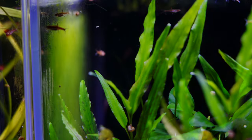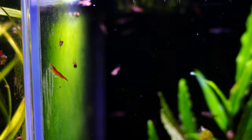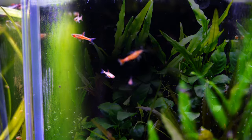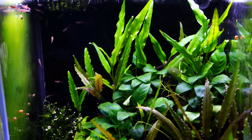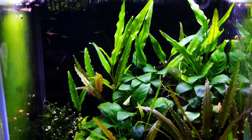Definitely keep them in groups — even in a five gallon we're usually keeping 10 to 12. Here we've got 15 in an eight gallon. If you're going to go 20 gallons or larger, you could easily put 15 to 18 in that aquarium and it would not look overstocked at all.